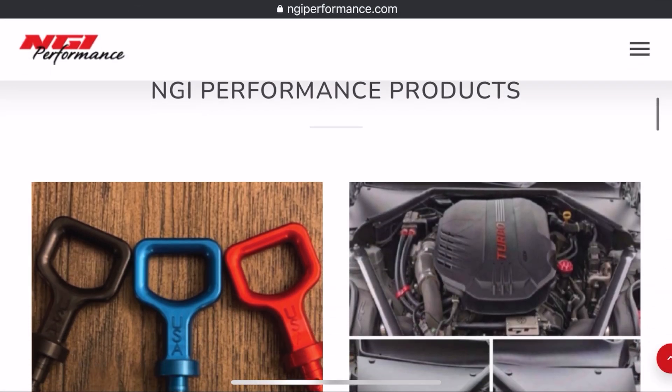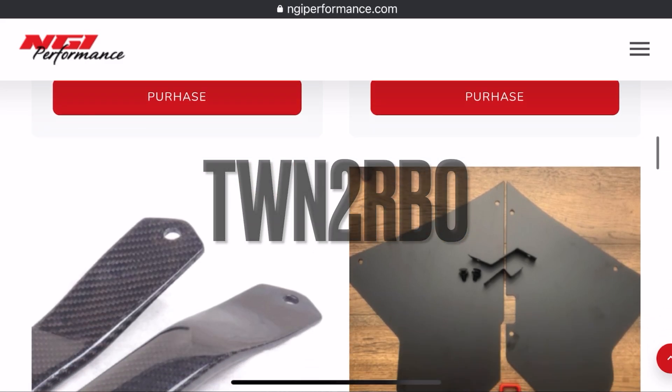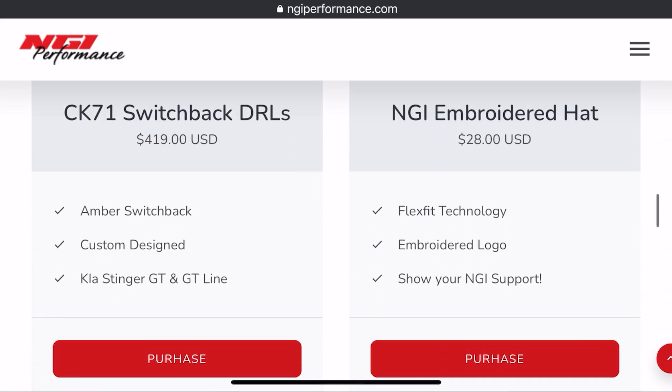Check these guys out — come down in the description below. The code is TWINTURBO, it's going to get you $10 off. Look at it as free shipping, however you want to look at it. Thank you, Nick, for doing that for everybody — that's super cool of you. I haven't seen a video on YouTube showing how to install these yet, so I'm heading to the park right now for some peace and quiet to install the NGI Performance Vanity Covers. It looks like a very simple install. I just brought a couple sockets with me, so I can do this in the park. It's that easy — stay tuned.